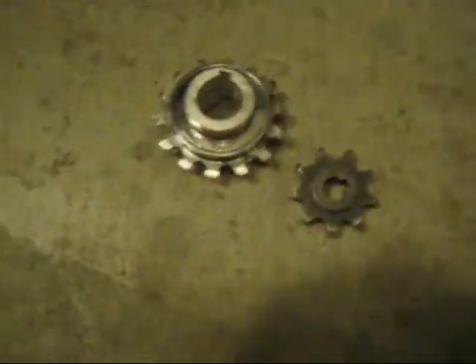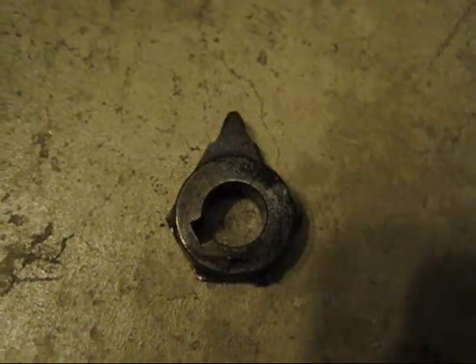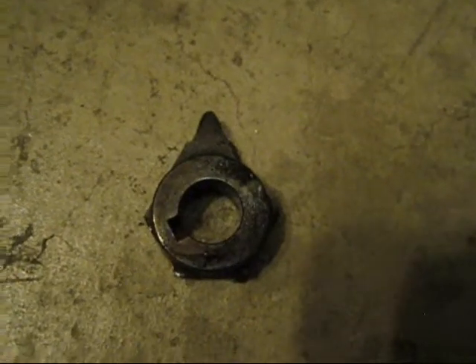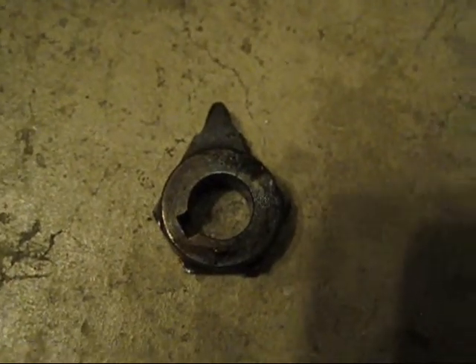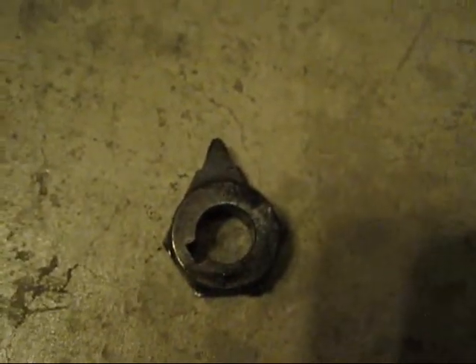So I'm going to get started by taking my saw — an angle grinder actually will do the job. I cut the gear and got this. Lots of sparks flying and it came out really hot, but this is the next stage.